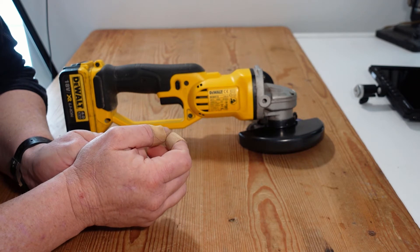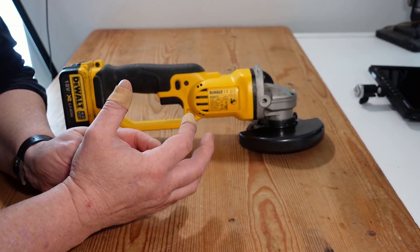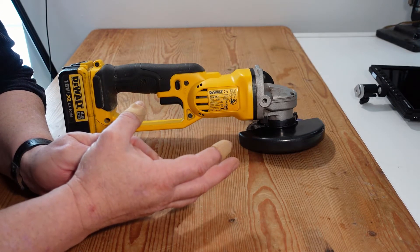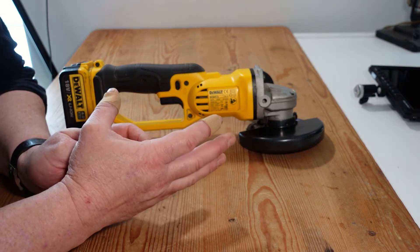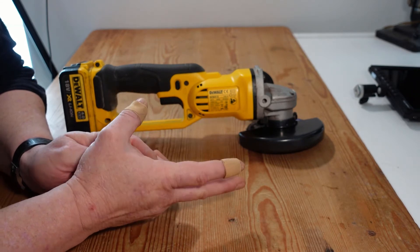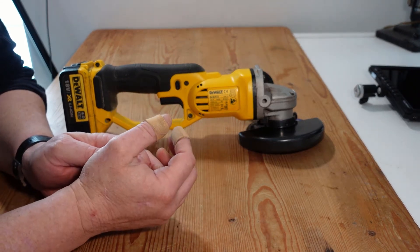In terms of battery capacity, I would suggest going for four or five amp hour batteries because an angle grinder is a particularly power hungry tool — it requires high torque and high speed. You're going to need more than one battery, and each battery should be of a reasonable size, up around the four or five amp hour mark.